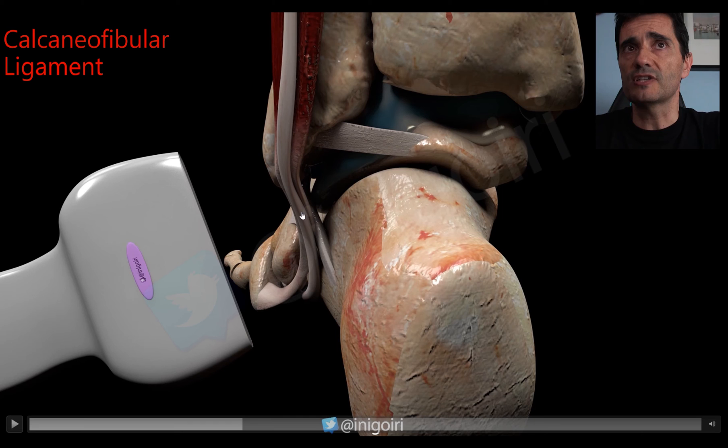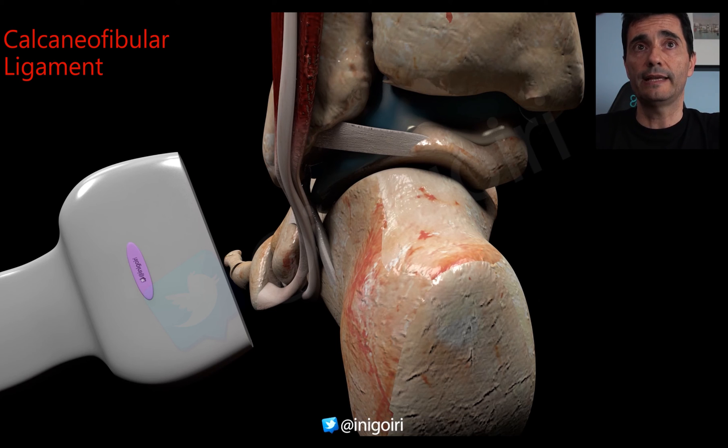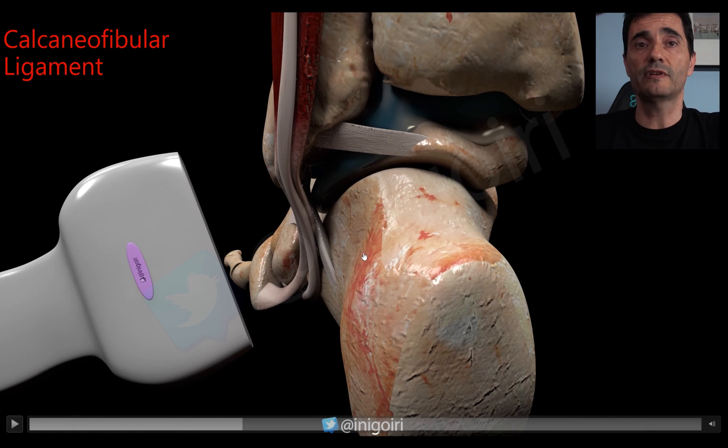Following the peroneal tendons, once we see them and see the cortical of the calcaneus, between the cortical and the tendons we will notice the calcaneofibular ligament. I perform the evaluation of the lateral ligaments with the patient in a supine position with the sole of the foot on the table. In this position it is very easy to check the ATFL, the anterior inferior tibiofibular ligament, the dorsal calcaneocuboid ligament, the bifurcate ligament, and the talonavicular ligament. But the calcaneofibular ligament requires a different position.